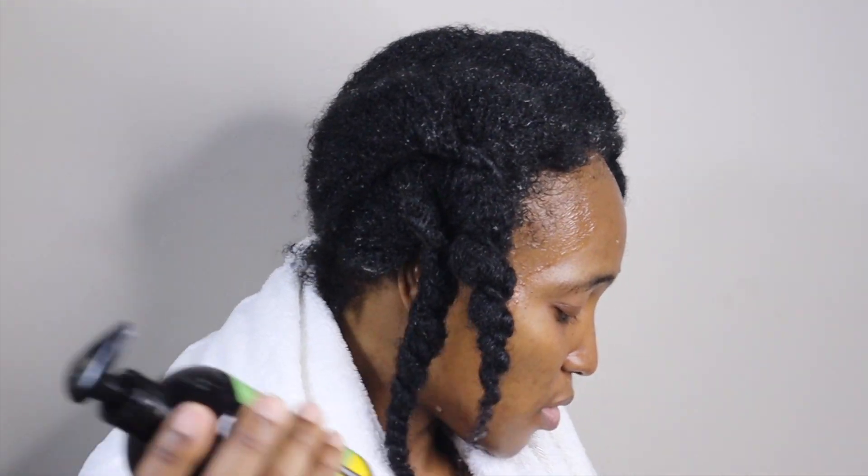Hey Divas, Katie here and welcome back to my channel. As you can see by the title, I haven't washed my hair in eight months — yes, I said it, eight long months. So your girl has been rocking some dookie braids, or jail braids, whatever you call it, and I haven't washed my hair. Trust me, I did not regret it. Now I'm going to go ahead and jump straight into it.